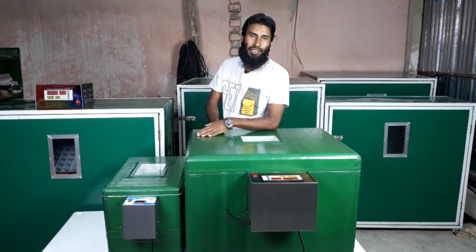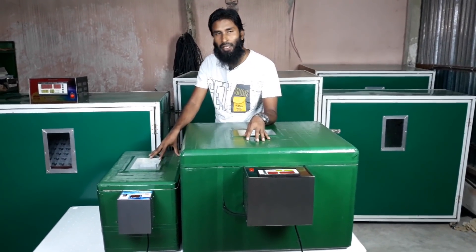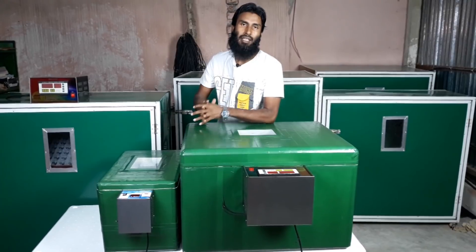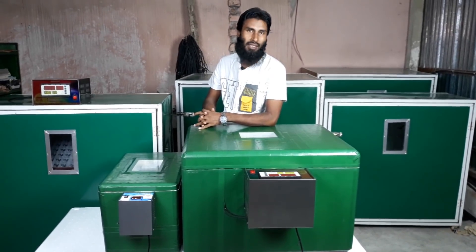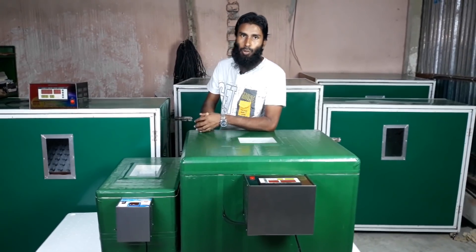The price is 70,000 and 20,000 Hr. The total price is $145,000 Bangladeshi currency.